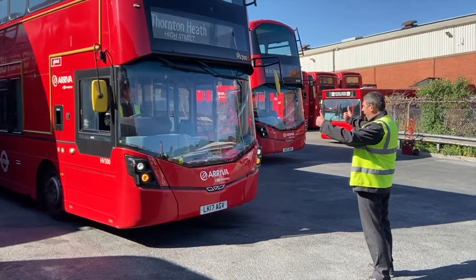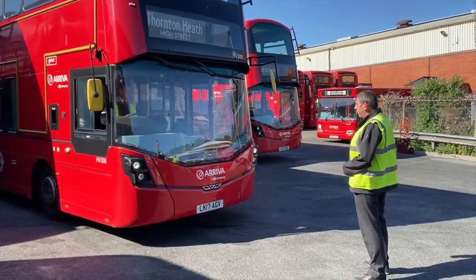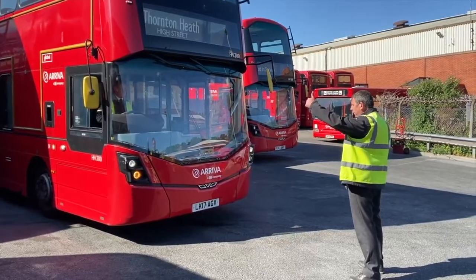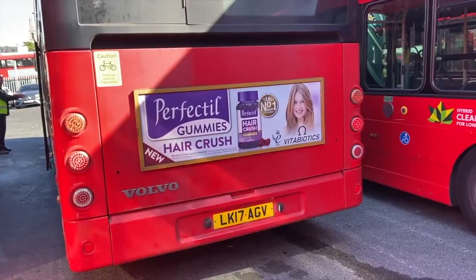Headlights operate main and dip beam. Indicators operate left and right. Hazard warning lights. Brake lights and reversing lights.